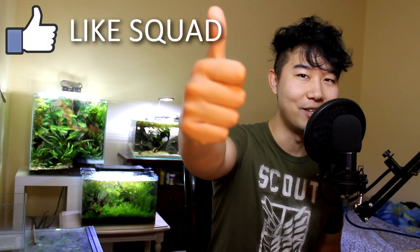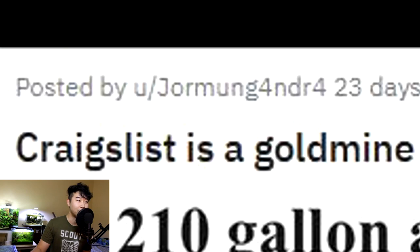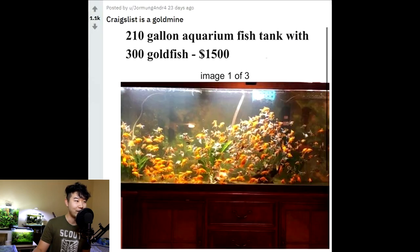There's three kinds of people. The third kind is the one that smashes that like button. Thank you. Craigslist is a gold mine — 210 gallon aquarium fish tank with 300 goldfish, $1,500. It's a sight to behold, but you don't want that on your hands. That's a lot of small little graves in your backyard, or it'll clog up your toilet — depends on what kind of pet owner you are.